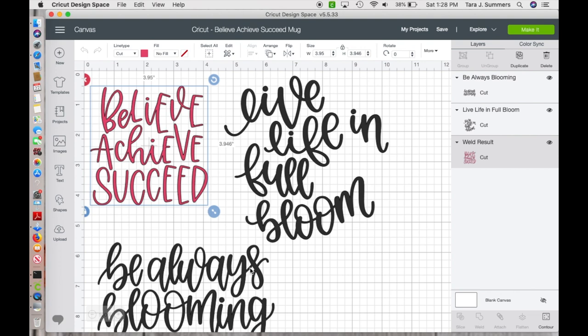I'm in Design Space now. I have a couple of designs here. I got this one from the Cricut Believe Achieve Succeed mug, but just because it's for a mug doesn't mean you have to put it on a mug. You can put it on a shirt, an apron, one of those really pretty hand towels in your kitchen — that kind of thing. Possibilities are endless; you just have to decide where you want the design.